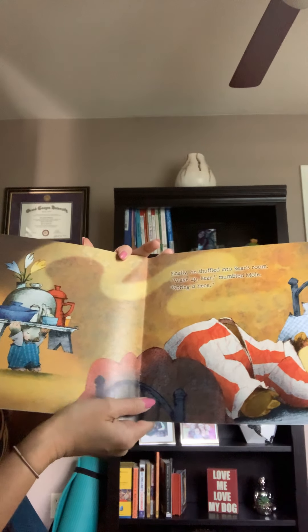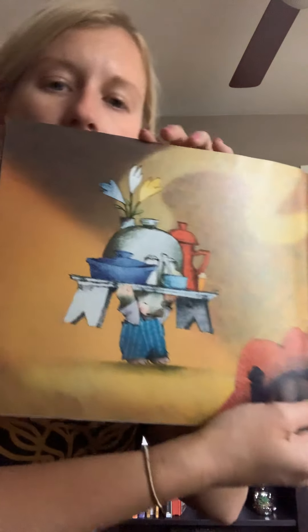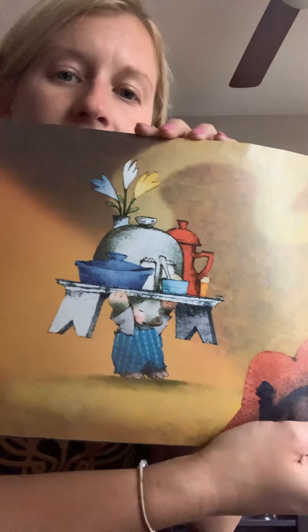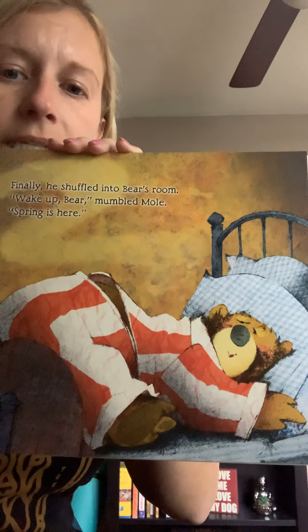Finally, he shuffled into Bear's room. Wake up, Bear, mumbled Mole. Spring is here. Look, he's bringing Bear breakfast he made. Is that gonna wake Bear up? I don't know. He still looks pretty sleepy. Let's see.